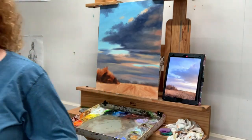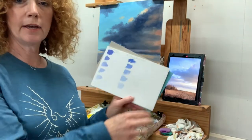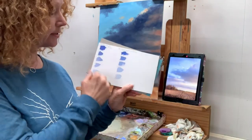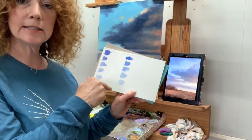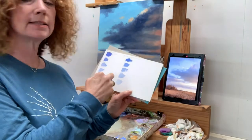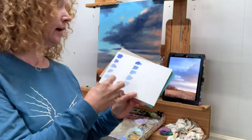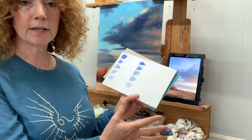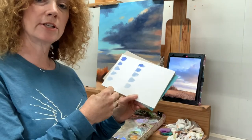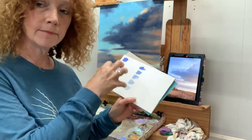Anytime I add a color that's new to my palette, I will do a little color study where I will take the color and tint it down just to see what it does — how transparent it is, how it holds its value, how it holds its hue, how it compares to another brand of the same color. This is just educational on my part, so anytime I try a new color I do this.